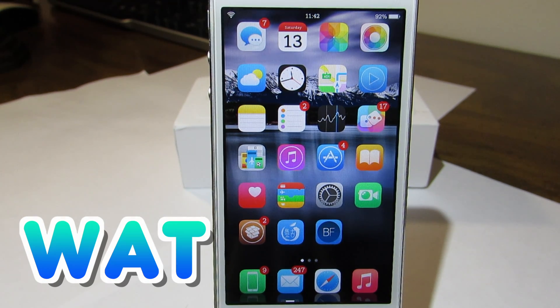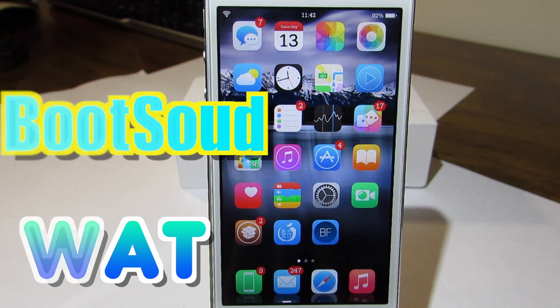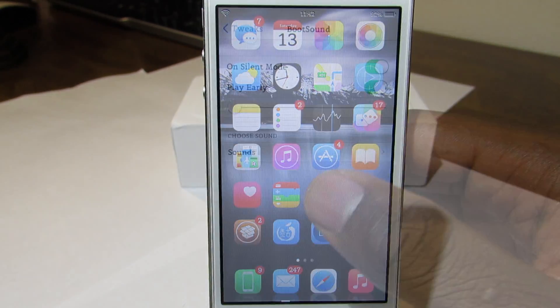The Brother Tech here, and today I'm going to show you guys a new trick called Boot Sound. What this trick does is play a sound when you turn off your device or turn it back on — it just plays a sound behind it. Now let's jump into the settings of Boot Sound.